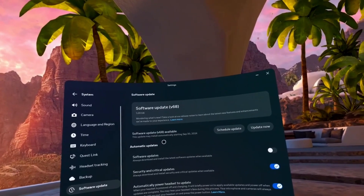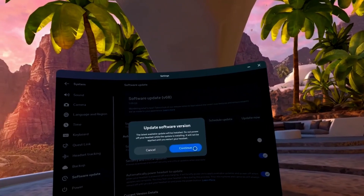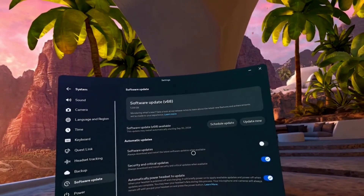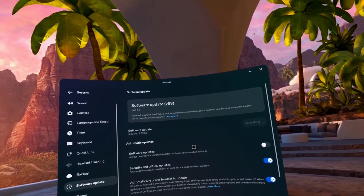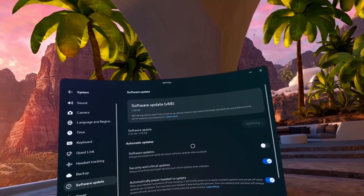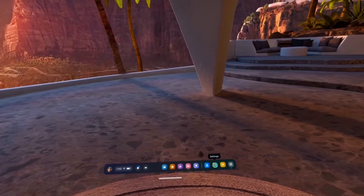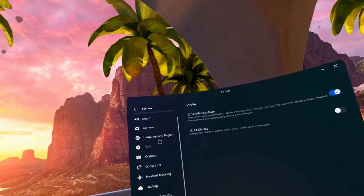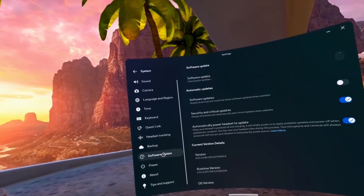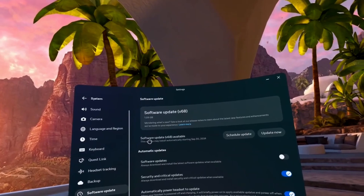It's important to ensure that your software is up to date. Keeping your Meta Quest 2 updated with the latest software versions is critical for optimal performance and visual clarity. Updates often include improvements that can reduce blurriness and enhance your overall experience. You can check for updates by going to Settings, System, Software Updates, and here you can see if you have any updates ready for installation.